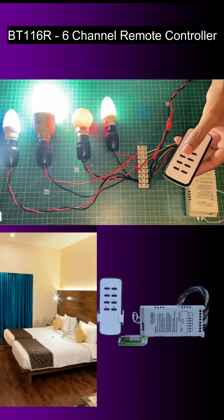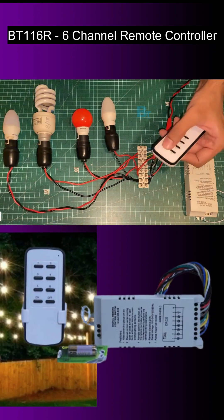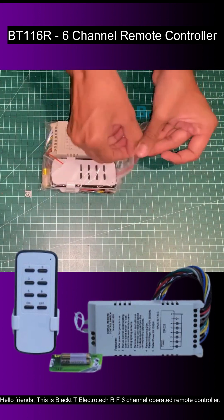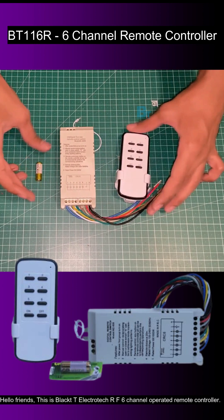This can be used in your home, hotel, restaurants, parking, garage, hospital, or wherever you want to. Hello friends, this is Black Tea Electrotech and our F6 channel operated remote controller.